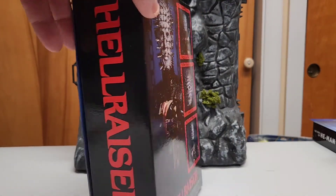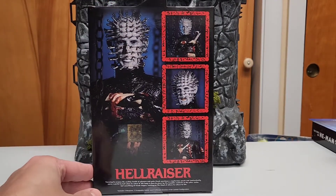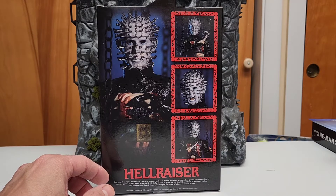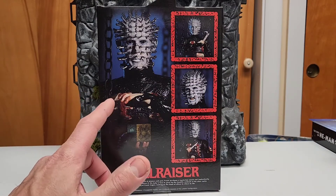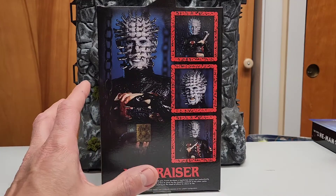On the side we have the Hellraiser logo font. As I said, these are based on the Clive Barker books that he created. It's a very interesting movie with a different story. I'm a big fan — as a matter of fact, I have a tattoo of Pinhead. It comes with a bunch of accessories we're gonna see in a second.